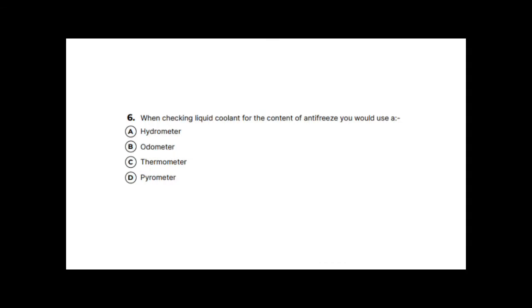Question six: when checking liquid coolant for antifreeze content, you would use a hydrometer. The tool shown has a rubber bulb that is squeezed to draw coolant in and take a reading. An odometer measures mileage, a thermometer measures temperature, and a pyrometer measures heat — none of those are relevant. The correct answer is a hydrometer.